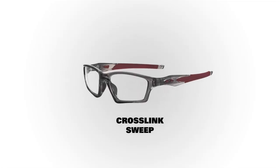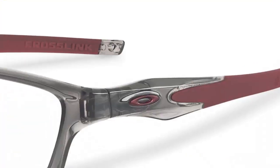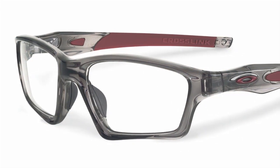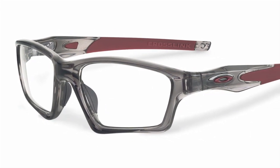Crosslink Sweep really takes design to a new level. It has a lot of the same sport benefits but with a much more halo, bold, iconic design. It's for someone who's really looking to make a statement, and they look great as a SunRx frame.